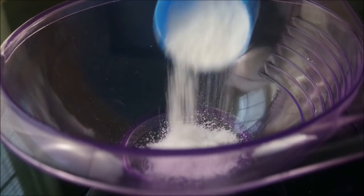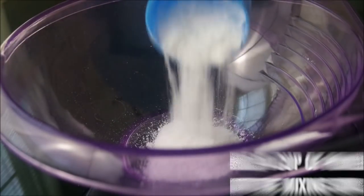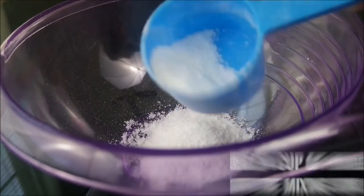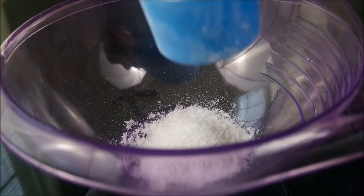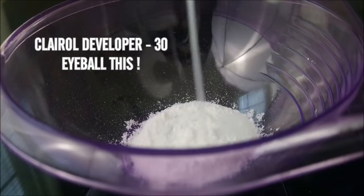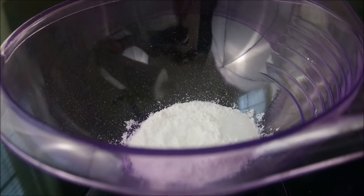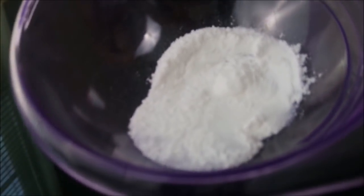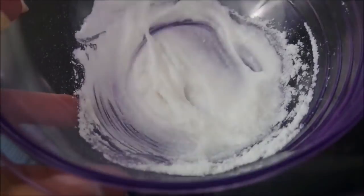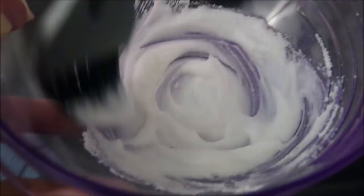As you can see, I'm just adding about one scoop of powder to start the mixture. I didn't use the whole thing. Majority of the time I just eyeball my mixtures. As you can see, I already poured in the developer — I believe I used a 30 volume.